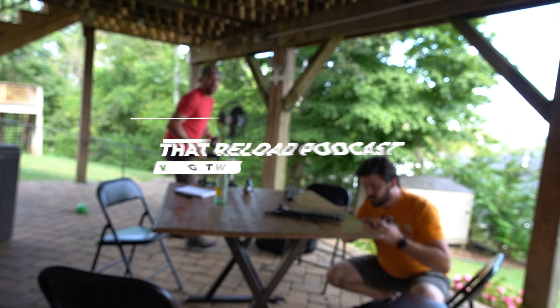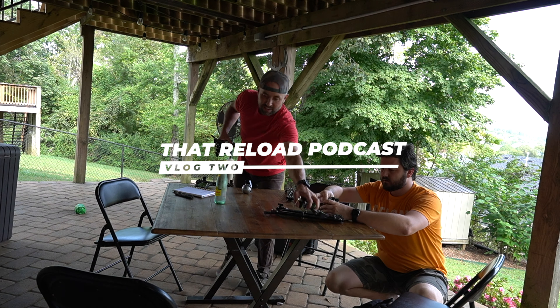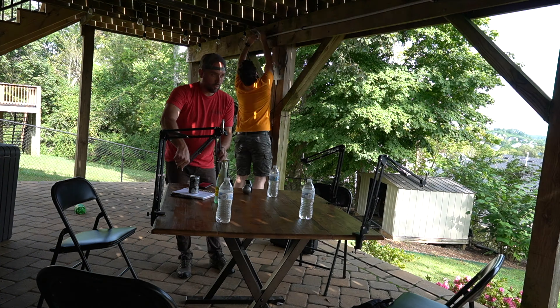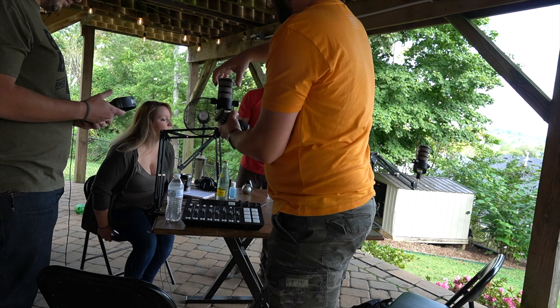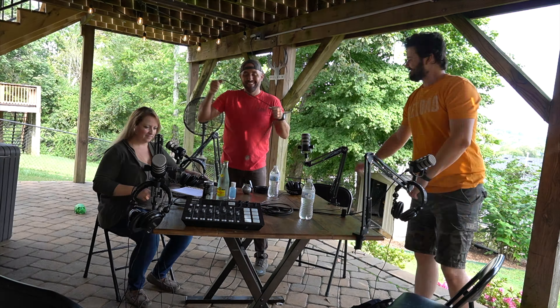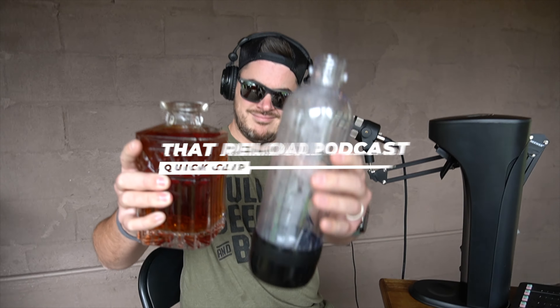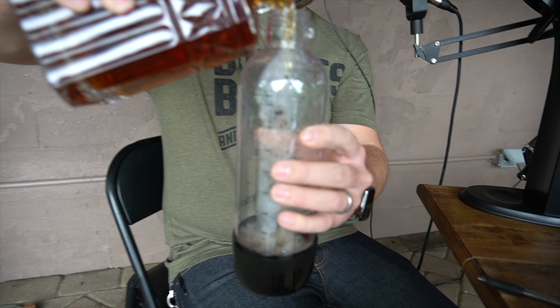We back. What's up y'all? So Spencer, we are doing a little bit of a science project over here today on That Reload Podcast and we wanted to get your professional opinion on this. So we're just using straight up bourbon — we're going to try to carbonate some bourbon and make a bourbon seltzer. And we figured as the international seltzer expert, you should be a part of it.